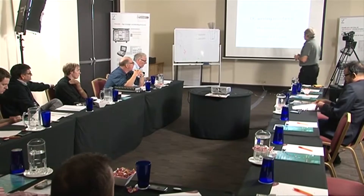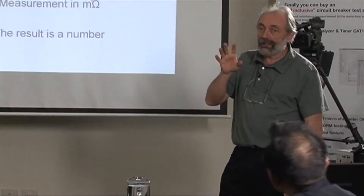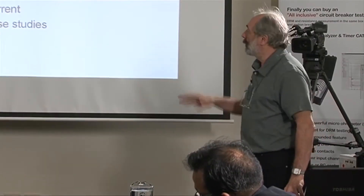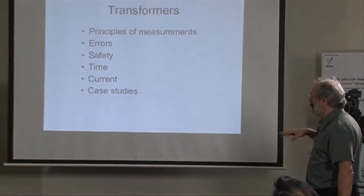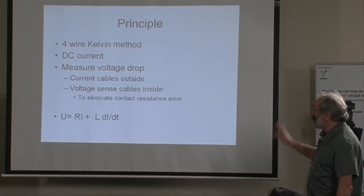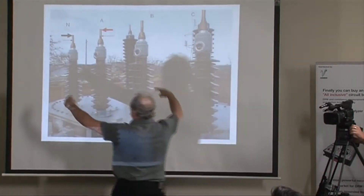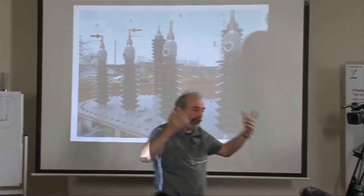Let's switch gear into a transformer and go through the winding resistance test. Doing a resistance measurement on a non-inductive specimen is easy, but doing one on a transformer requires knowing what you're doing. We'll cover principles, errors, safety, and time required. For the four-wire Kelvin method, you apply current and measure voltage drop. Current goes on the outside with a thick wire, and voltage is measured on the inside with a thin wire.